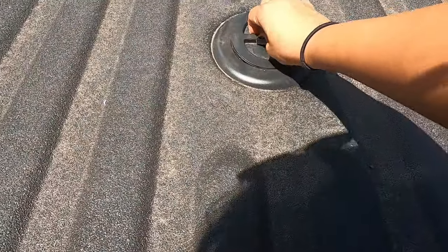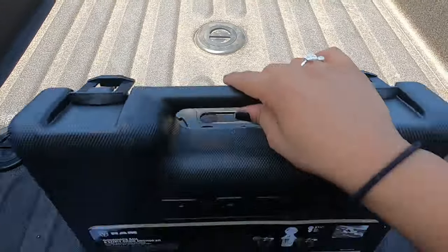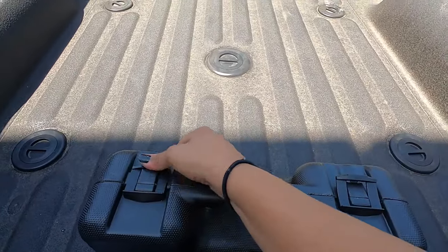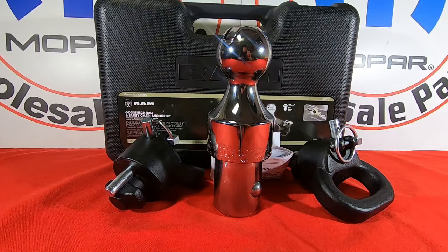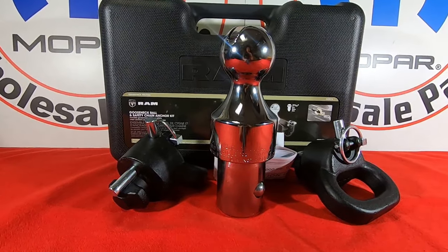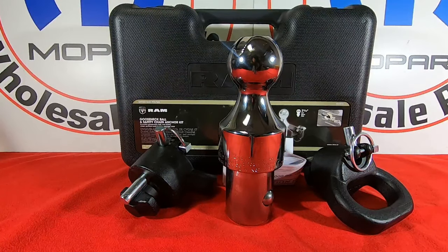So yeah, once installed you're good. You can put these back in here, close it up, and just carry this in your truck. Thanks for watching — this is Natalie here at Mopar Wholesale Parts. We will have this in our description below with links on where to purchase these.